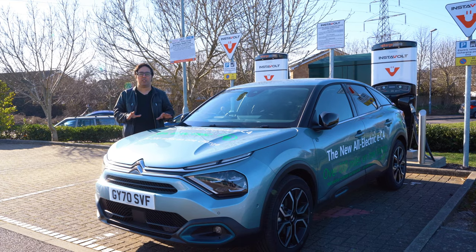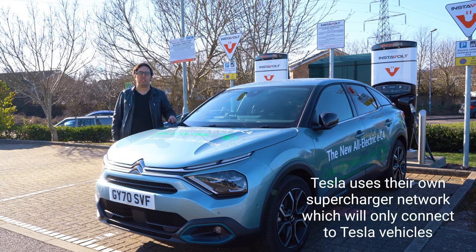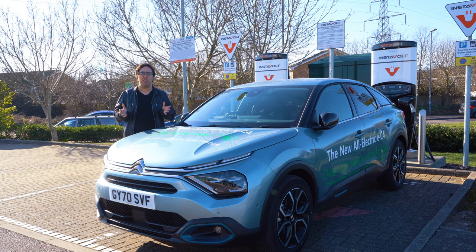This car has a 50 kilowatt battery and is able to charge at 100 kilowatts. This charger is 66 kilowatts, so we won't max it out, but we can see how you set it up, how you do the app, how you pay, and have an idea of how long it takes to charge a car in this video.